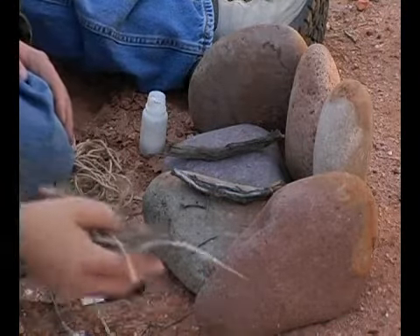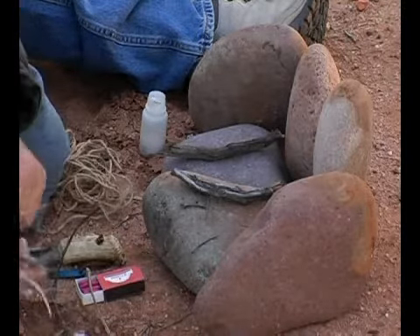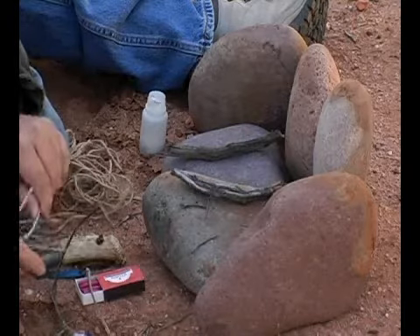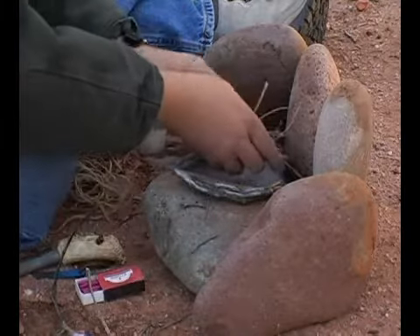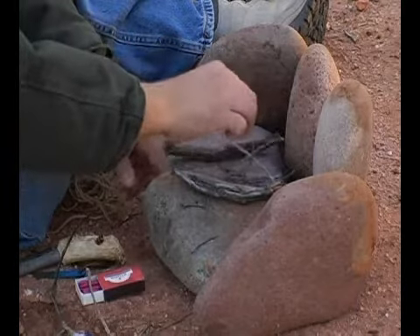Then we're going to take the tinder that we have, as light and dry as possible, and we're going to set it between those two large pieces where it will light.